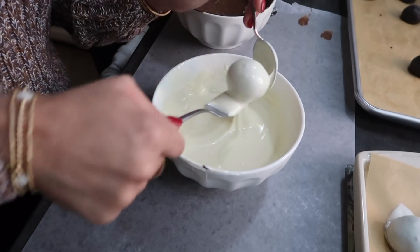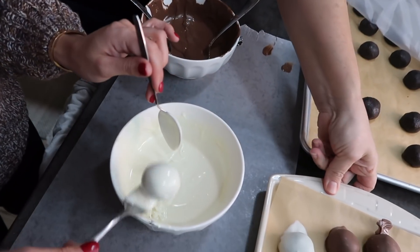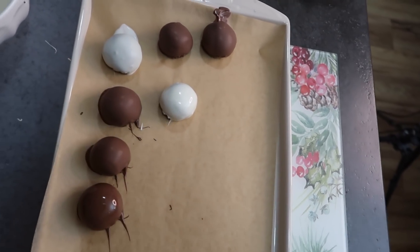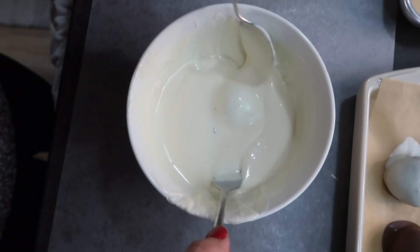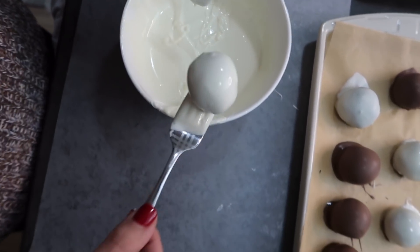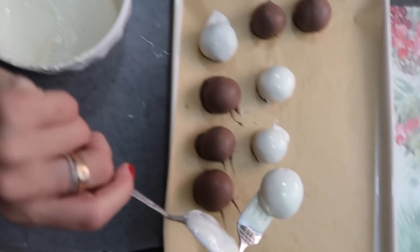White chocolate is honestly the best. There is a flat side on the balls, so you can set them down on that. Gentle but quick. Just keep doing this until you're out of balls, then we'll get to decorating.